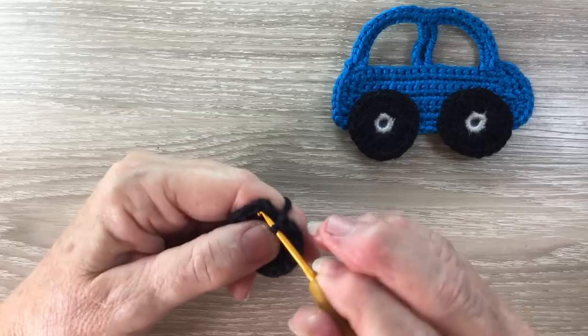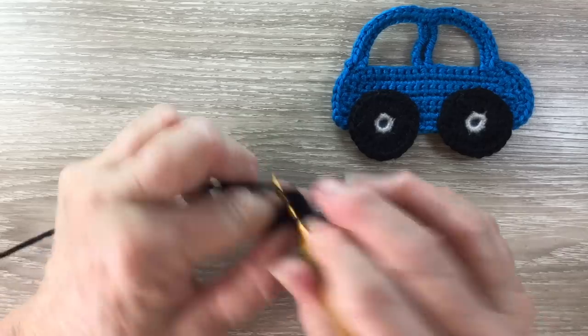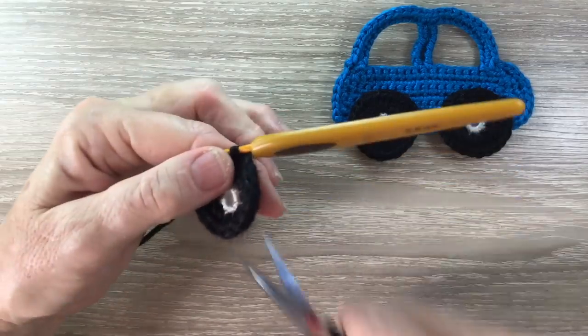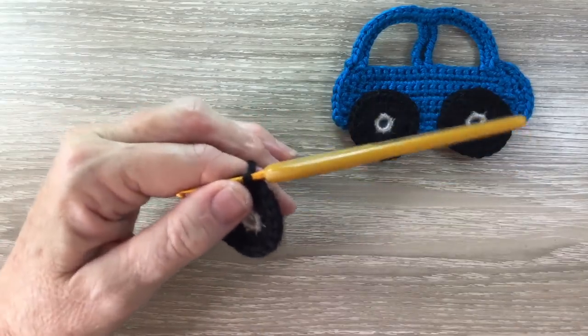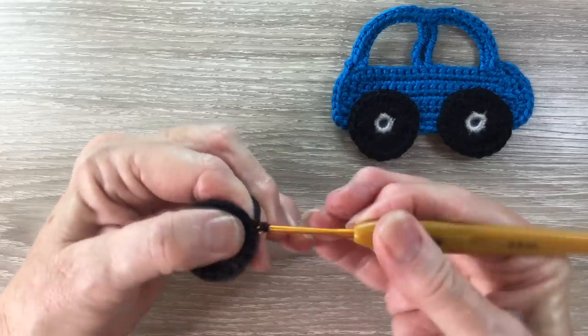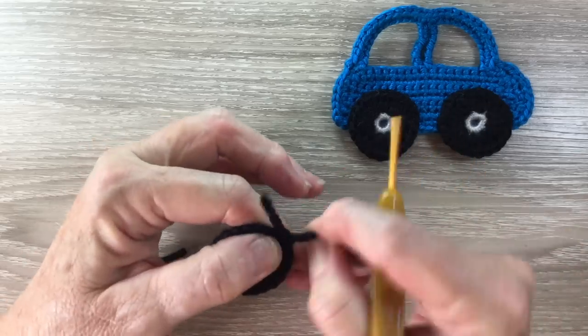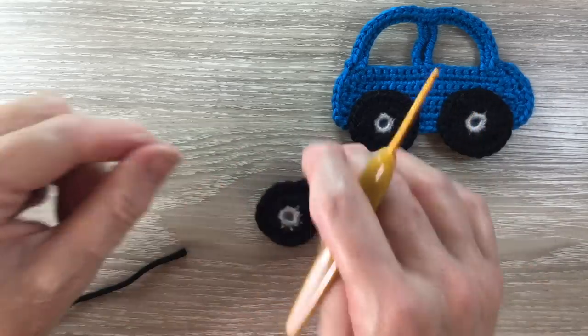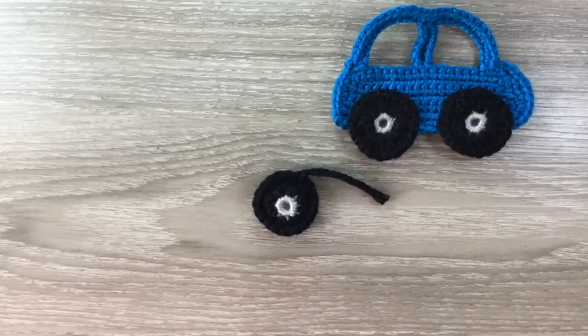And then slip stitch into the top of the first stitch and fasten off. The other wheel is worked the same. I'll work my other wheel, weave in the ends, and I'll be back to show you how to put it together.